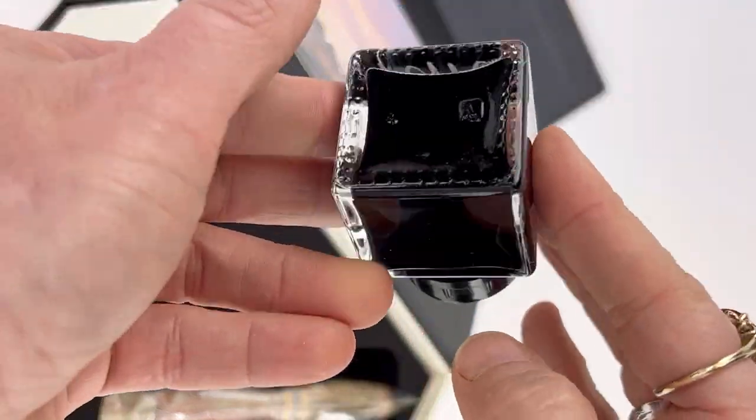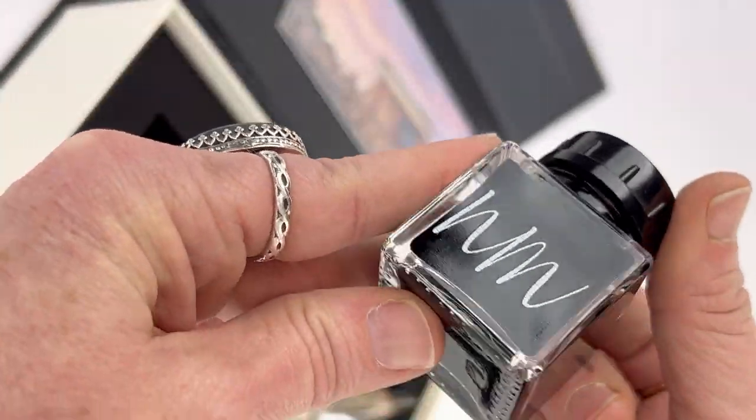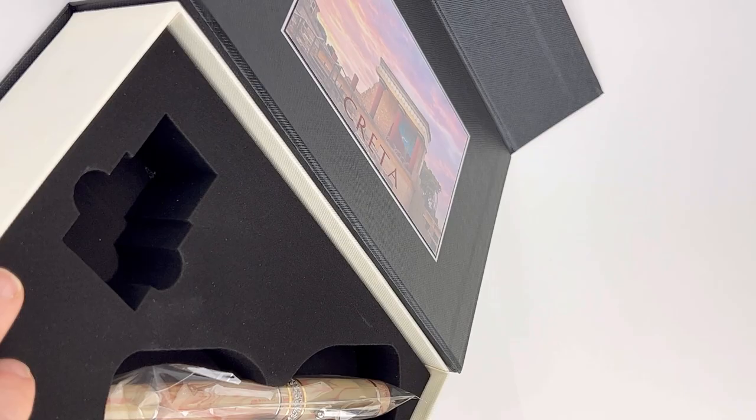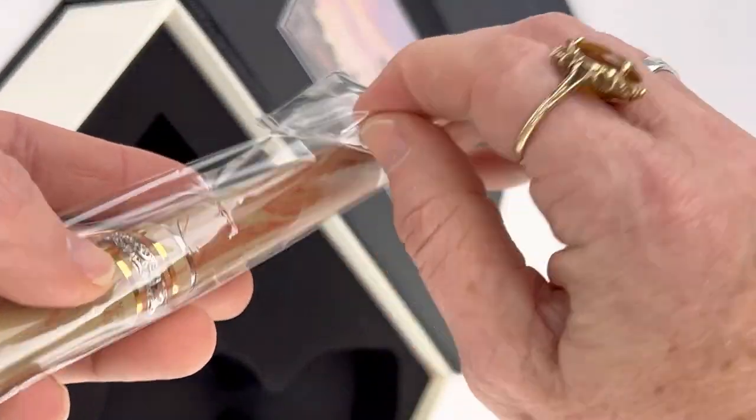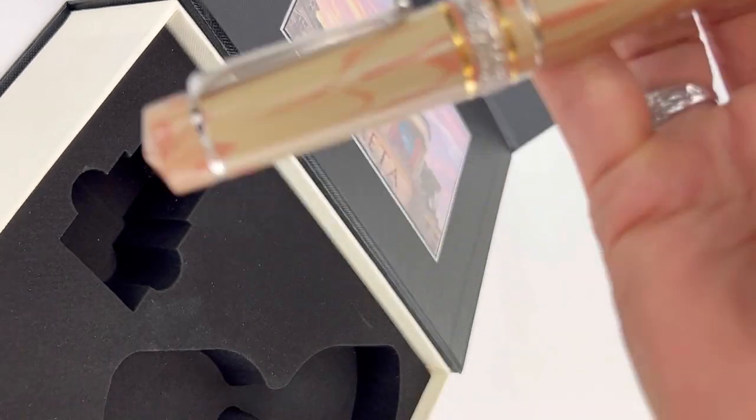You get a full size bottle of ink with your purchase, and it's in a 20ml square shaped glass ink bottle. Your pen is really packed quite securely within this foam inset and also packaged in a little plastic sleeve.